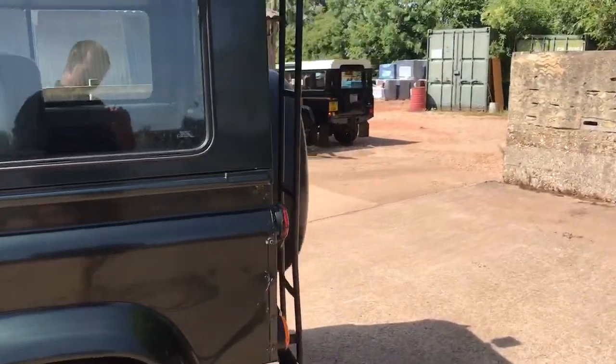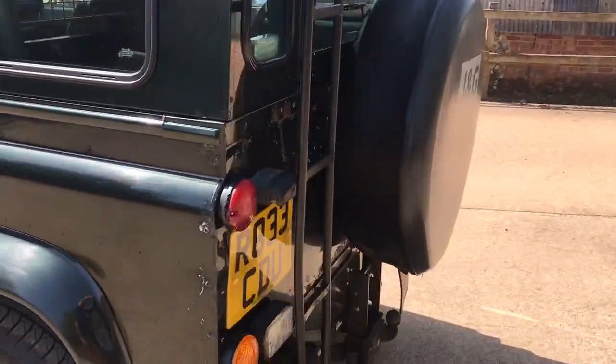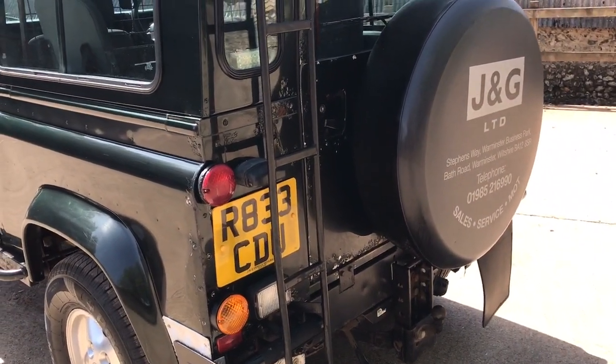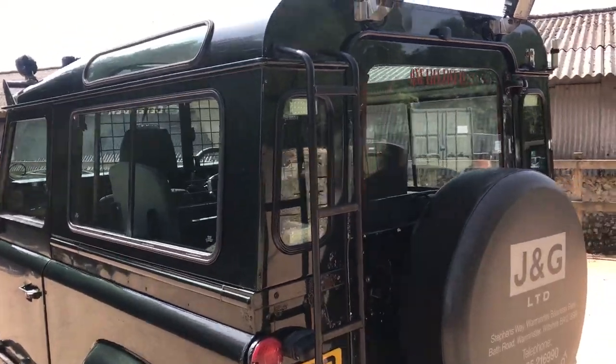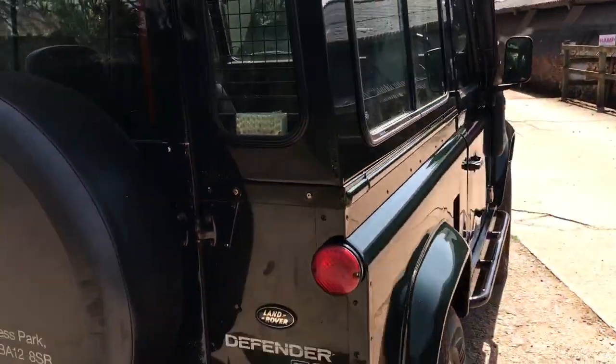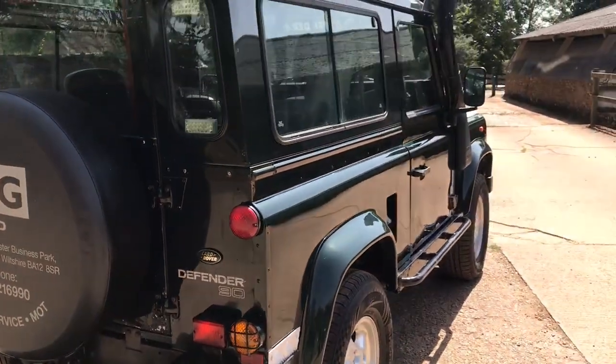Around the tail end we've got rear bumperettes, rear step, rear mud flaps, adjustable tow pack, access ladder, and some rear lights there. I did see a couple in the back here, so I don't know if it's been used for a recovery vehicle or what, or just lots of lights — not sure.